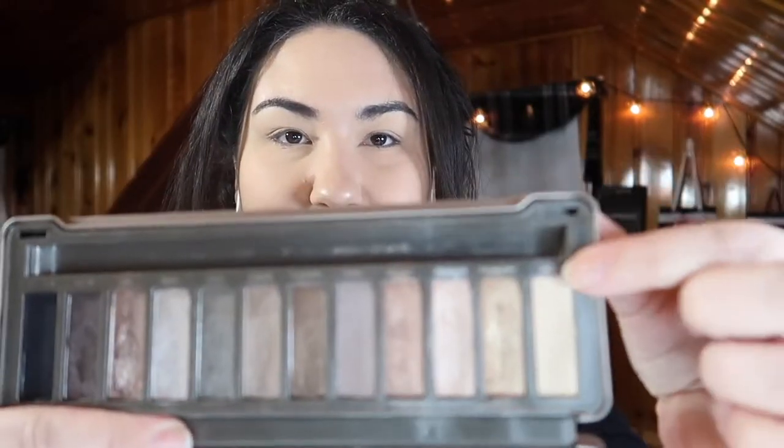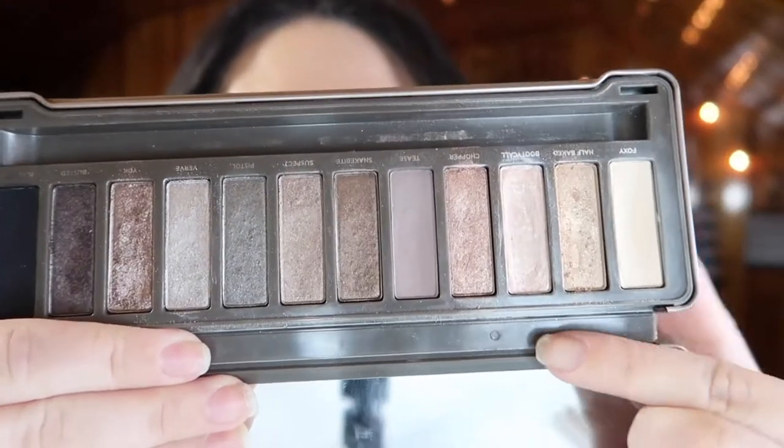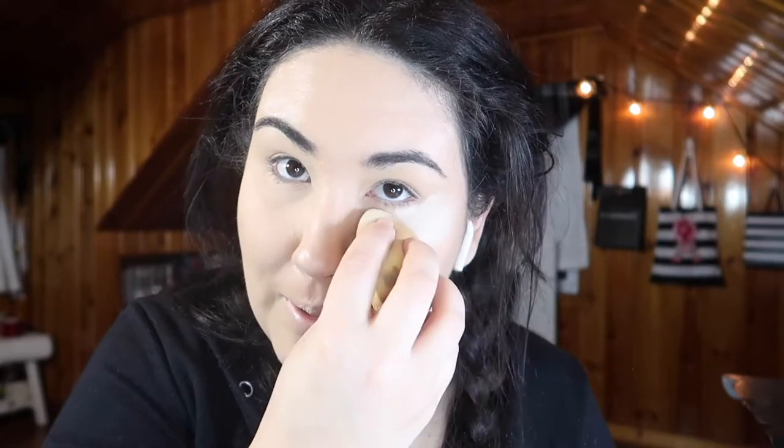We are back for Look Number Two. No lip color yet but the rest of my face is done. I primed my eyes with the MAC Paint Pot in Soft Ochre and set the whole lid using Foxy this time. What I really want to do is utilize some of these colors including YDK, which I remember being my favorite shade when I first used this palette. Before I start I'm going to pack some translucent powder in the areas where I tend to get fallout, since I'm going in with glitter.